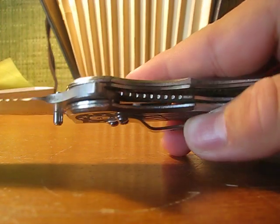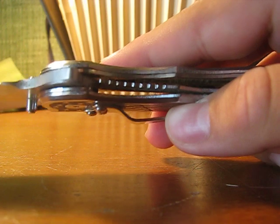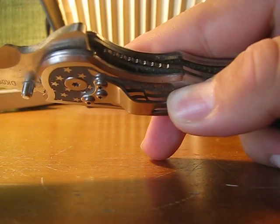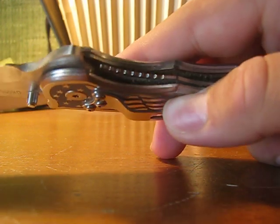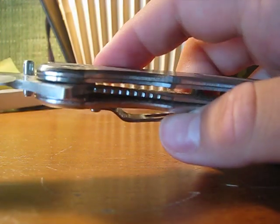It's a liner-locked knife. The liner sets pretty well on the tang of the knife, so there are no problems in that.